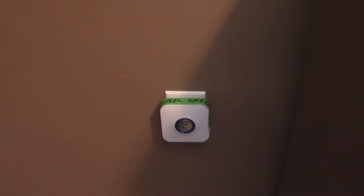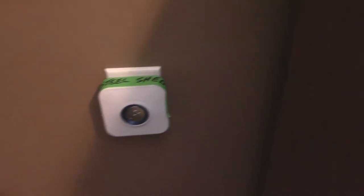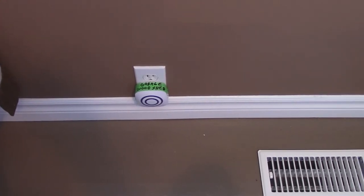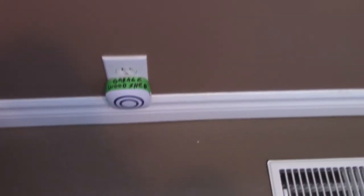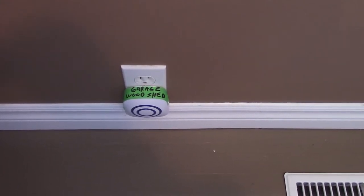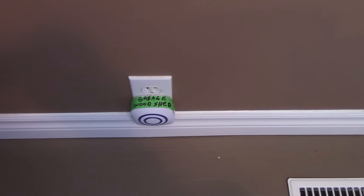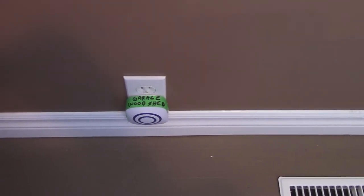Here's the first receiver unit in my bedroom — I've labeled it 'steel shed,' so when that sensor is tripped, this goes off for my steel shed. Down here is the second one, and that's for my garage and my wooden shed. That's the different unit — the one that doesn't go as far as the others — but it works awesome because the maximum distance I'm using it at is about 70 feet.